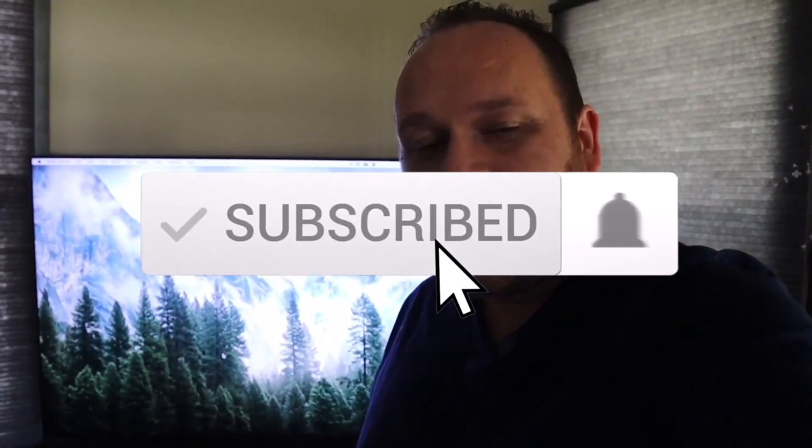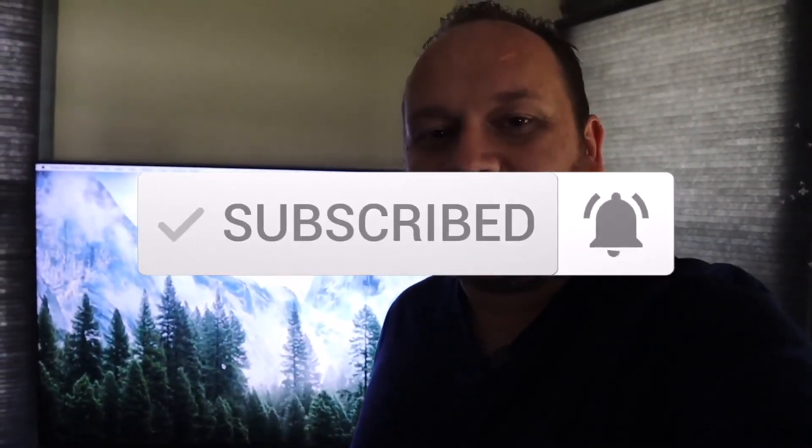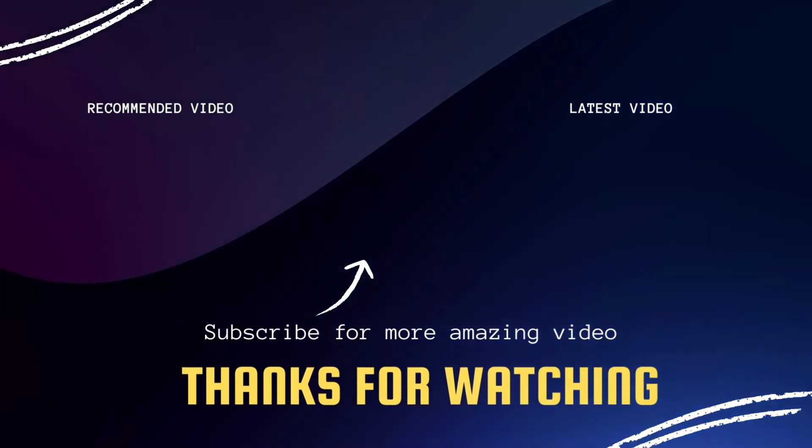Hopefully this video was helpful to you guys. If it was, go ahead and throw a thumbs up and subscribe to my channel — I make tech videos all the time and I'd love to have you back on the next one. Until then, be creative!